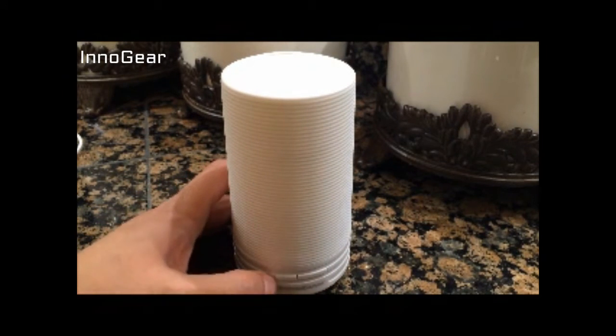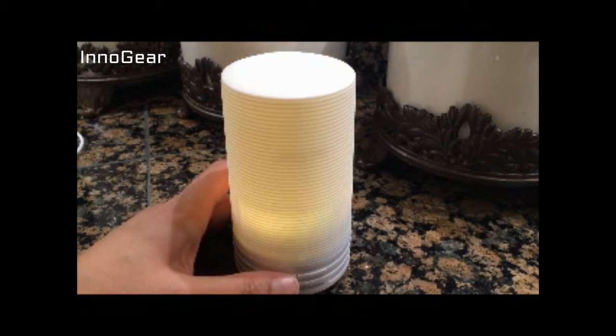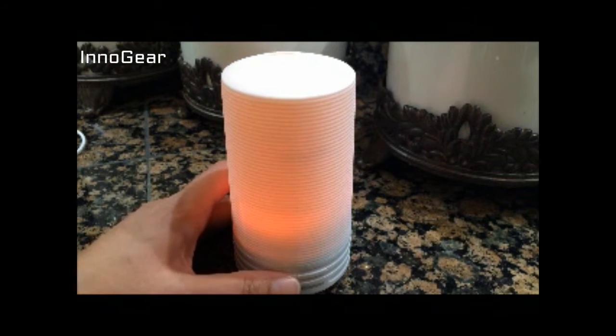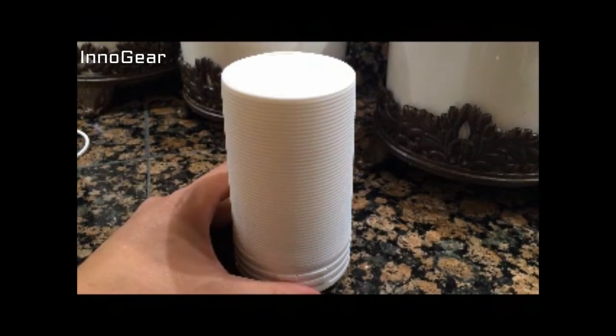We're going to turn that back on, and then the smaller button right over here is going to change your colors. So it does have several different color options. We're back to yellow. Now we're actually going to turn it all the way off, just so you can see.